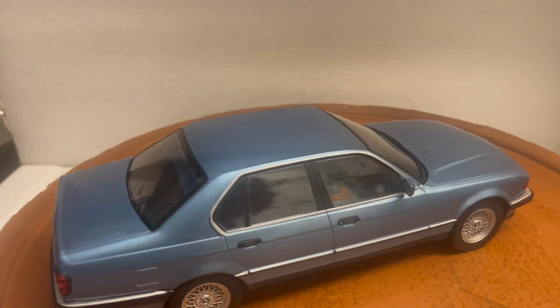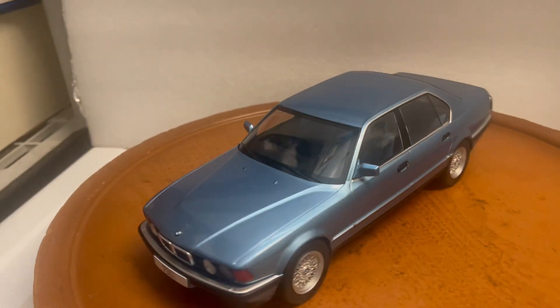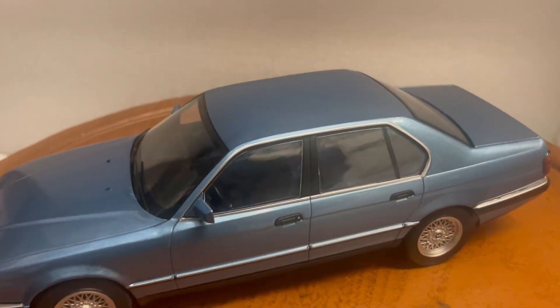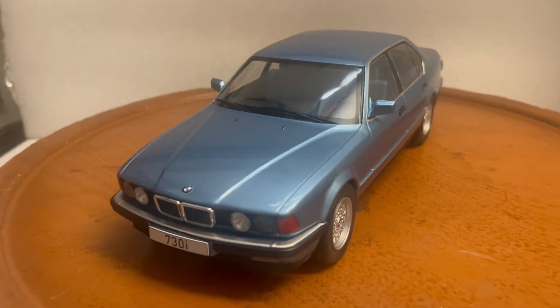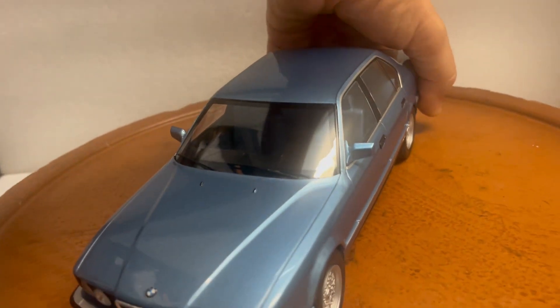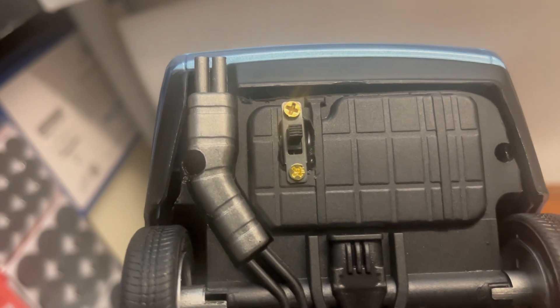This model from Minichamps would sell for over $200 — and Minichamps does have opening features — but what I've done to my model is install working lights, which makes it unique. Nobody else does this, and I'm the only one installing lights in these cars.